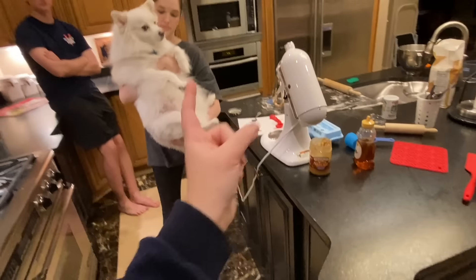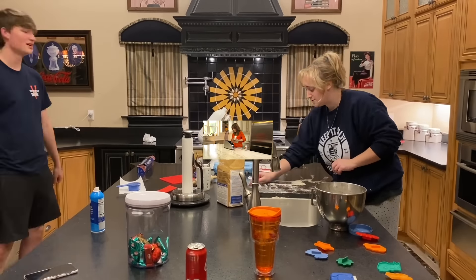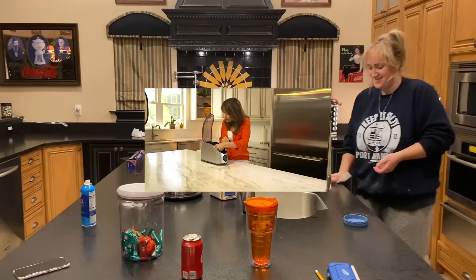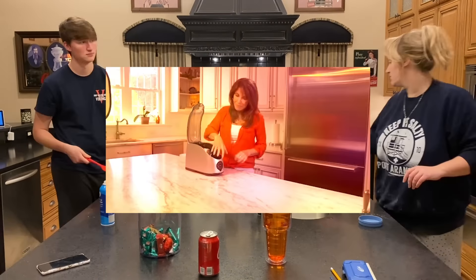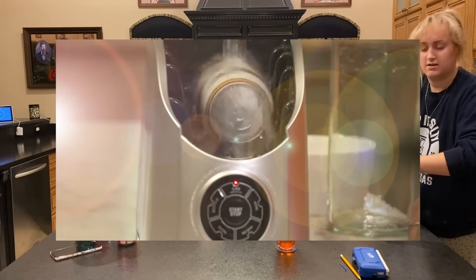All right, so you guys are going to clean this up — I'm going to go sit on the couch. You're now ready to chill on demand. Place your beverage inside, close the lid, select your settings on the touchpad and hit start. This is my library — reading science books all day, yay!